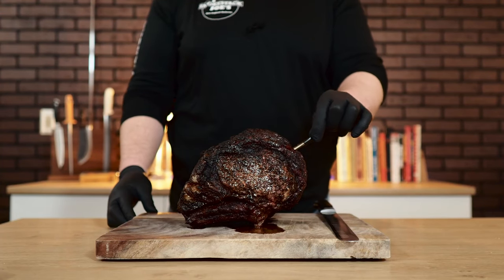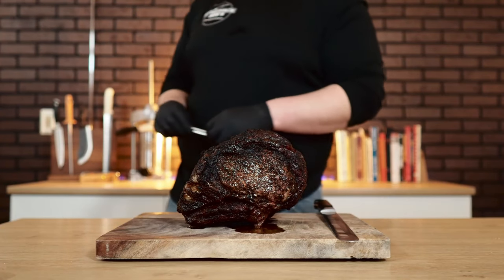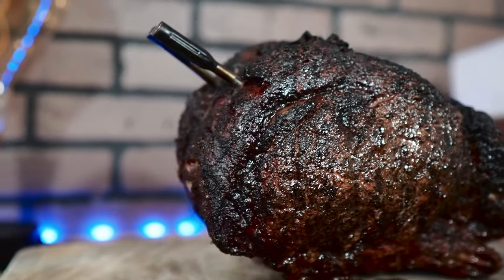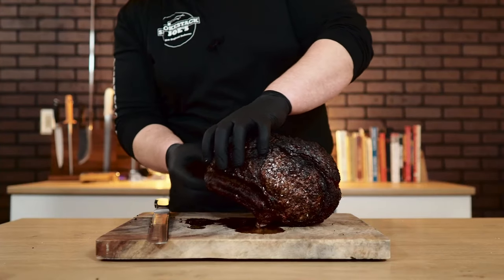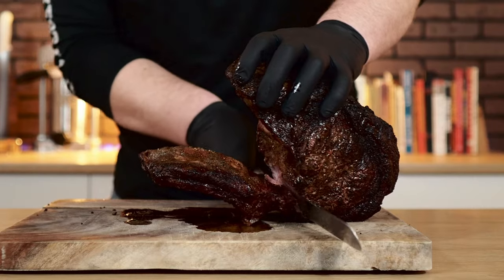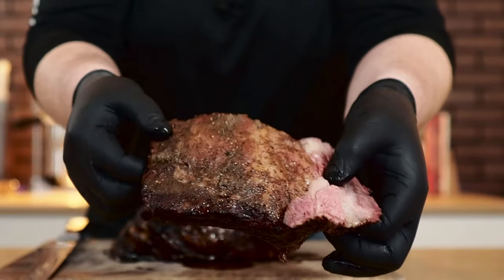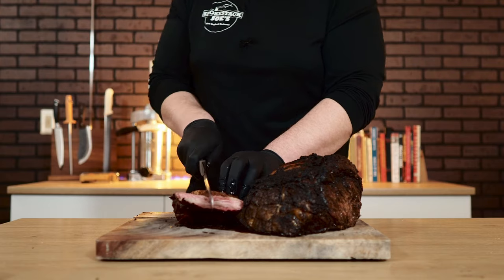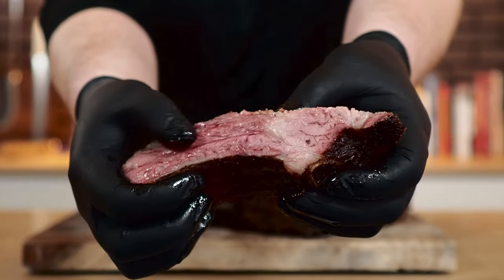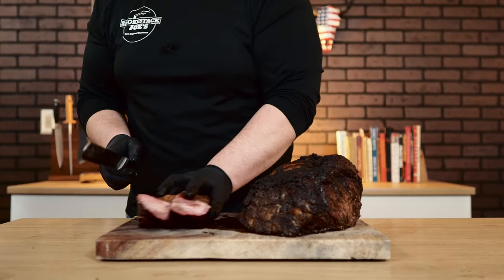To remove the thermometers, give them a twist to break them free then pull out. Cut the butcher string off the rib roast — it has a beautiful crispy bark. First, get those ribs off that we cut almost all the way earlier — just come down with the knife and finish the job. These ribs are probably the best piece of the prime rib. Cut them right in half — check that out, super juicy. This is some of the best meat on here. Super tender and absolutely delicious.